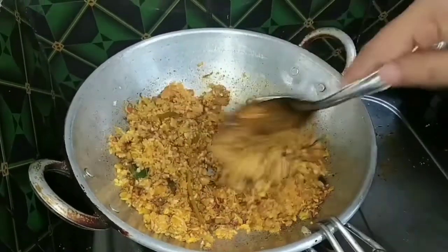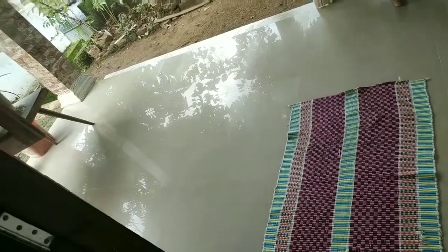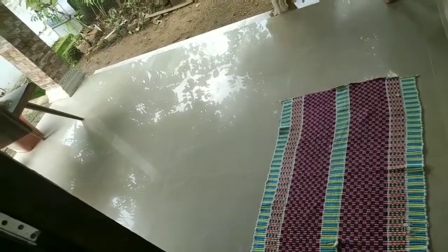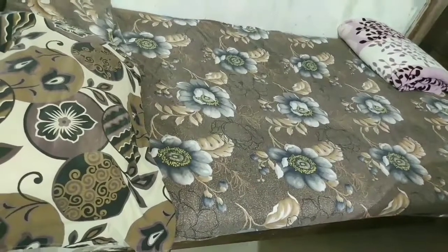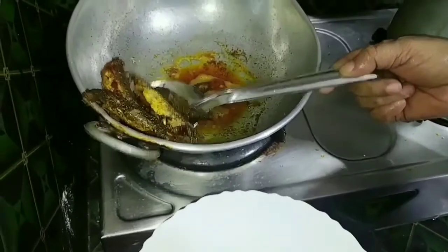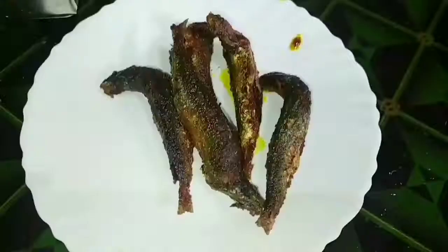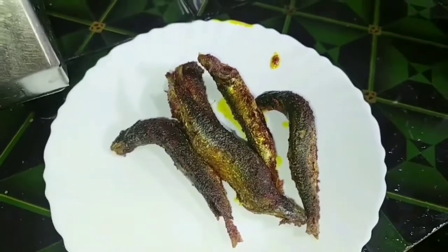We don't need to clean it up in the fridge. We will put it in the fridge for a while. We cut the meat — we are ready to cut the meat. You can clean the meat.